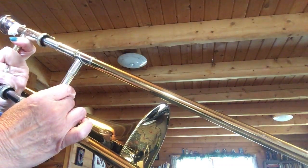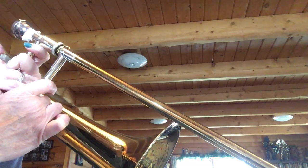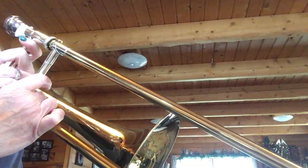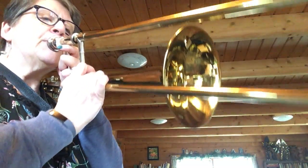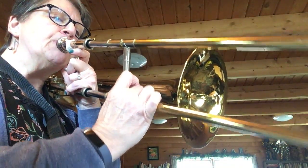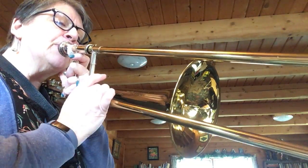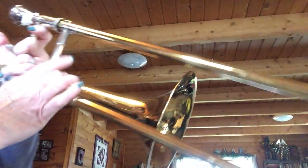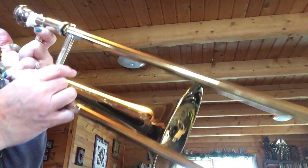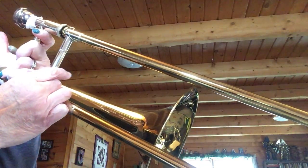B A B A A B C - you can't even see my slide all the way down. B A B - there's a tie, we hold it for how many beats? Three. Okay, let's play. Ready, one two, ready go. All right, good job. Now here's the rest of it - B B A A B B C.